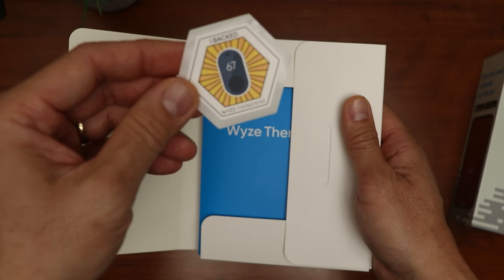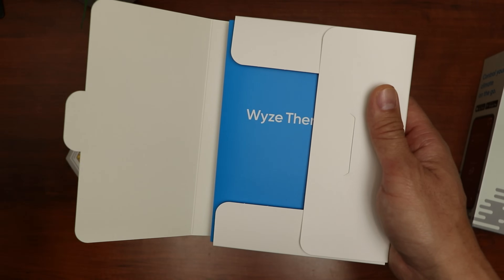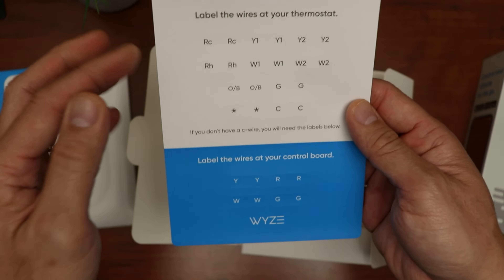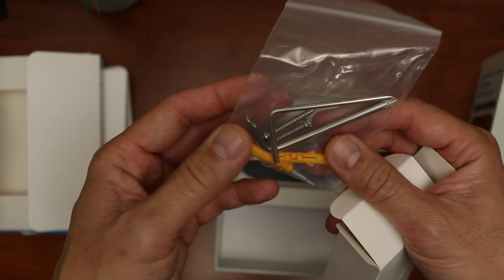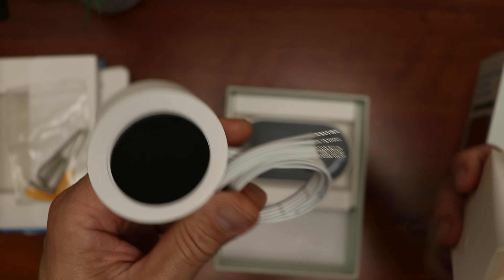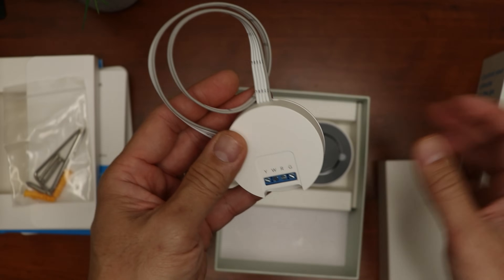Let's open up the box. We have some paperwork, the 'I backed Weiss thermostat' sticker, the quick start guide, the back panel and wall cover, some wire labels, the accessories box, the screwdrivers — Phillips and flathead — and a couple of mounting screws and plastic anchors. And we have the C-wire adapter, if you don't have a common wire, which I actually don't have and might need to install.